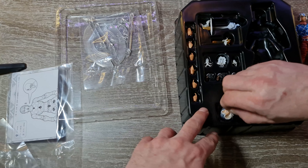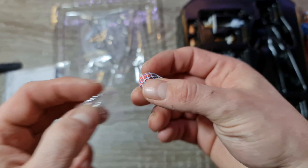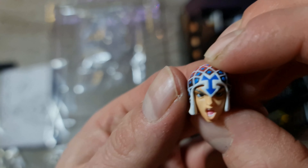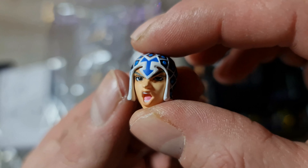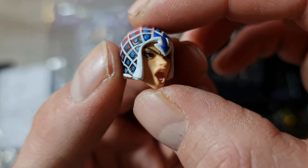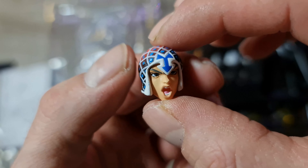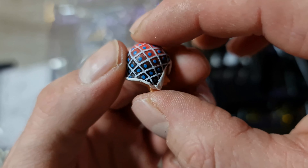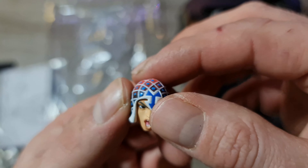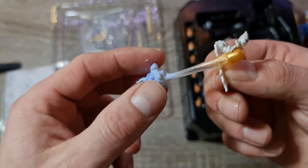La figurine a l'air vraiment superbe. Regardez le niveau de détail pour du 1/12ème — moi j'adore cette gamme, franchement. C'est pour ça que j'en ai commandé autant ce mois-ci. Ça fait très mal au portefeuille, je vous l'avoue. Mais quand on aime, on ne compte pas.